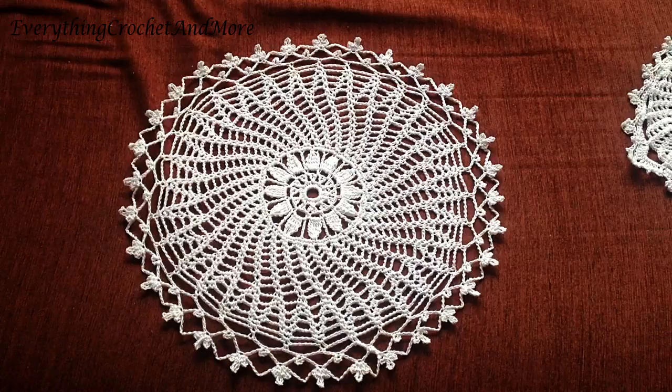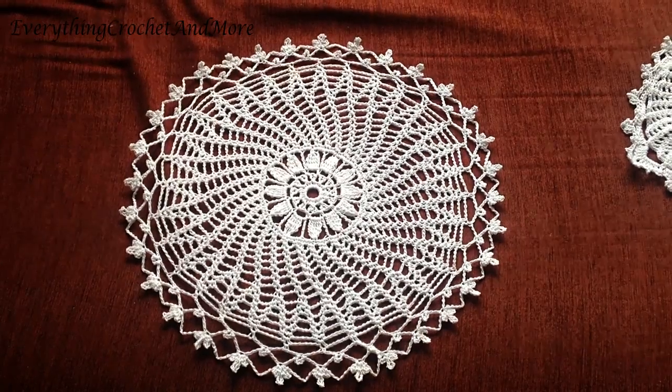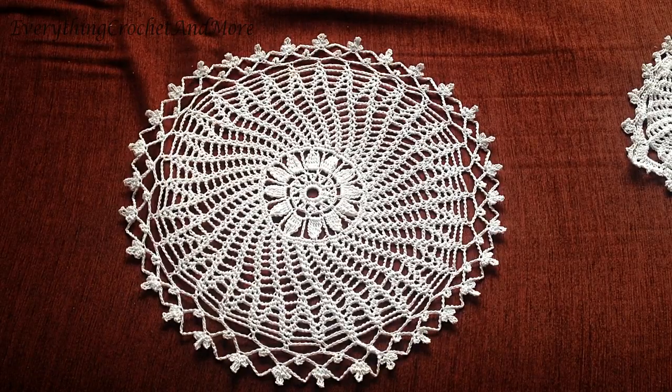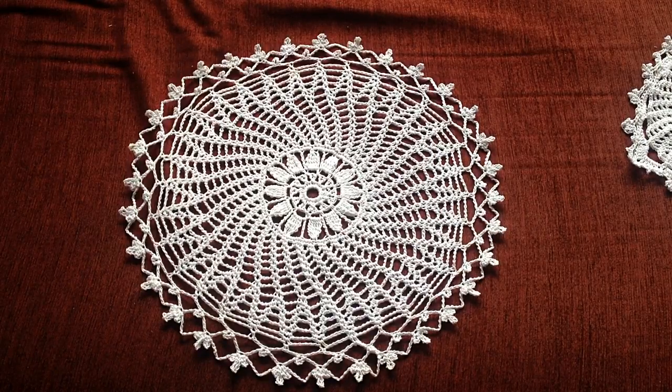The doily is all starched up and ready to be used as a placemat or doily. You can also use it as a cozy cover. If you like what you see, hit that thumbs up, comment, share, and subscribe to our channel. Thanks for watching — I'll see you in the next video. Until then, take care, bye bye.